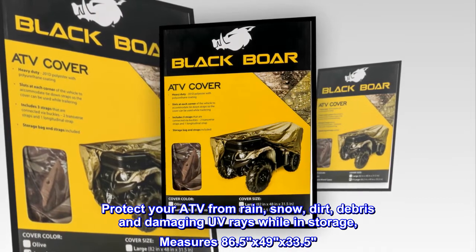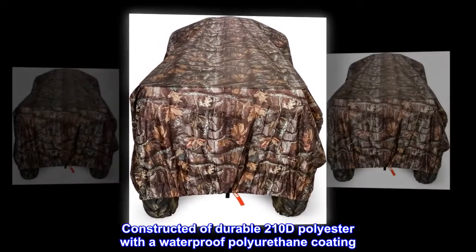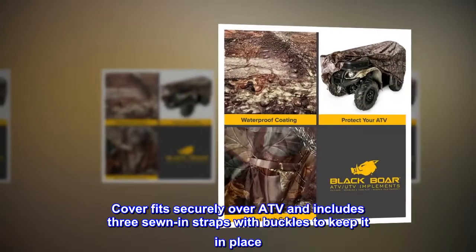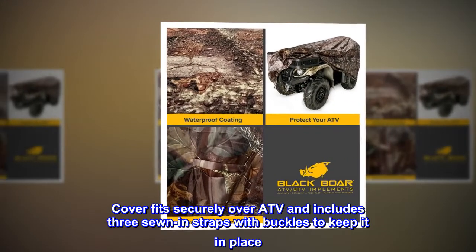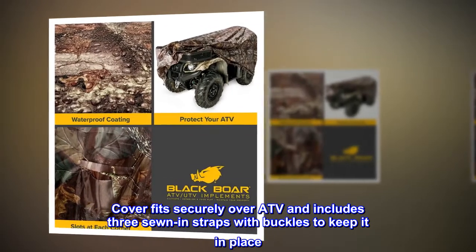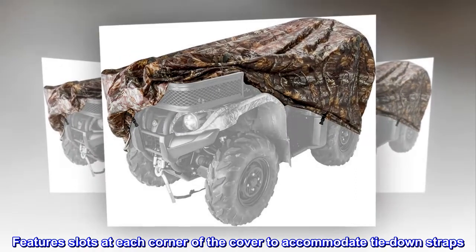Measures 86.5 x 49 x 33.5. Constructed of durable 210D polyester with a waterproof polyurethane coating. Cover fits securely over ATV and includes three sewn-in straps with buckles to keep it in place.